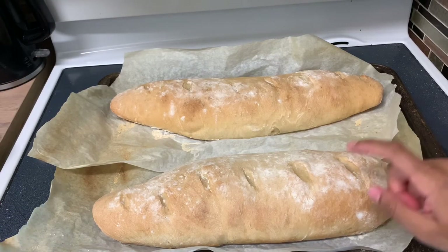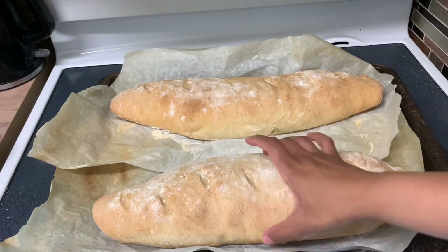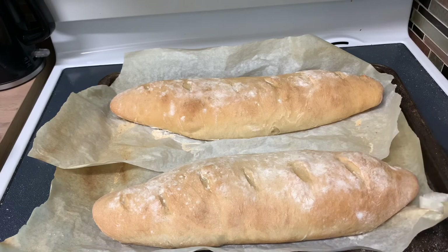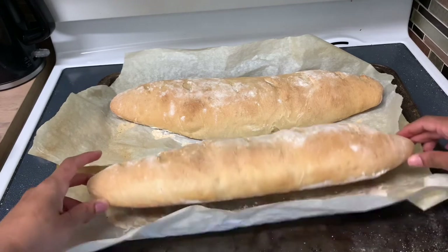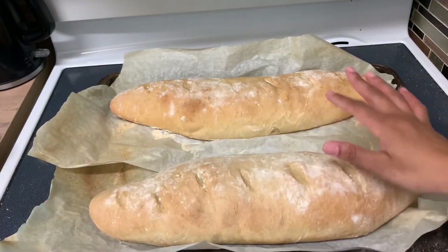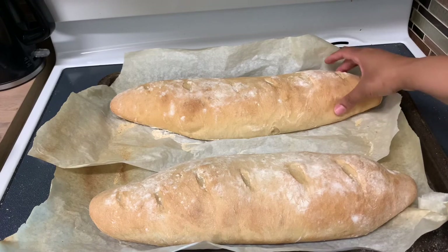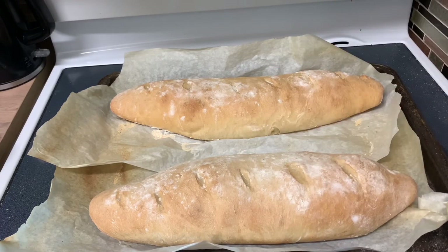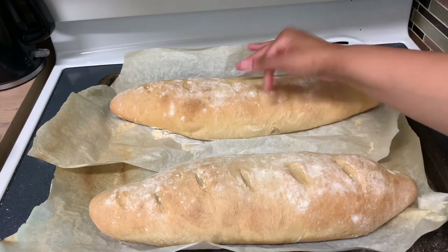It's pretty hard and pretty crusty. I'm going to cut it open in a minute — I'm going to let it cool off a little bit first. Let me show you the bottom. It's really hot, but that's what it's looking like on the bottom. I'll probably try to put less flour on top next time for sure, but you know, trial and error — I'm sure it'll still taste good.